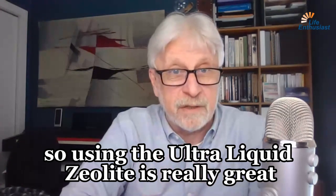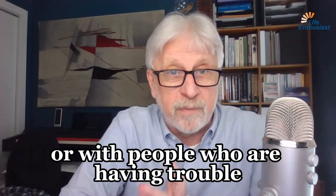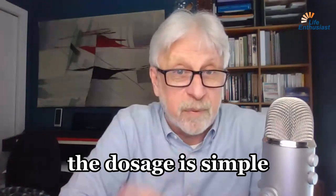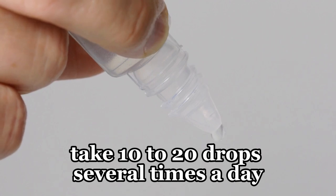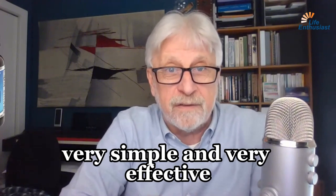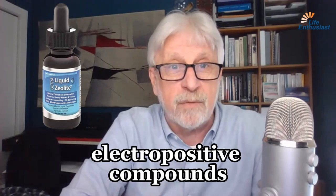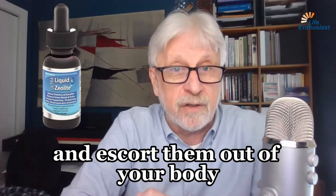So using the ultra-liquid zeolite is really great, especially with children or with people who are having trouble swallowing things. The dosage is simple: take 10 to 20 drops several times a day. You can take it straight or in water — very simple and very effective. It will bind heavy metals and other electropositive compounds and escort them out of your body.